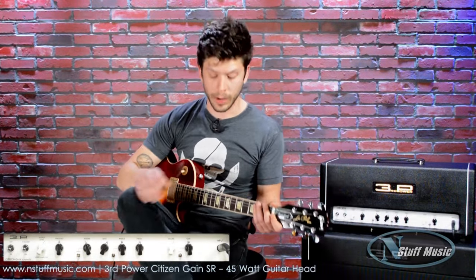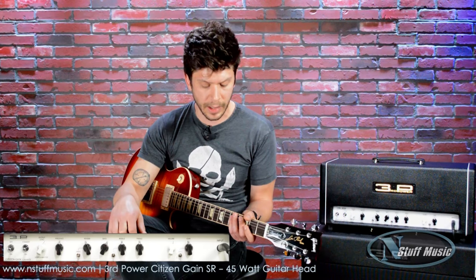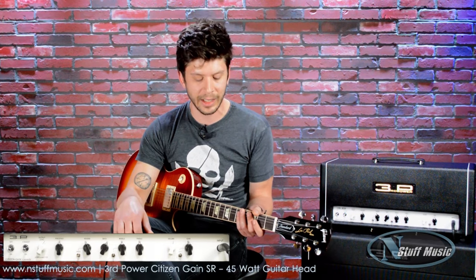I think it handles both of those really well. It builds well in front of the amp — it's not just a cluster of tones trying to battle for first place. The effects loop is very clear, very clean. There's not a huge volume boost as soon as you turn on your pedals, or if you have a lot of pedals in line. It treats all of those really well, so I'm very pleased with that as well.